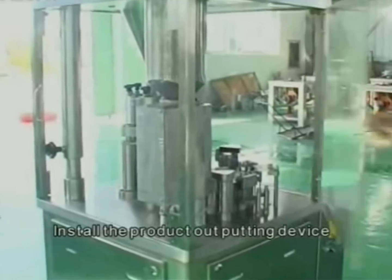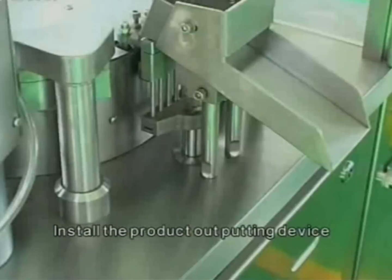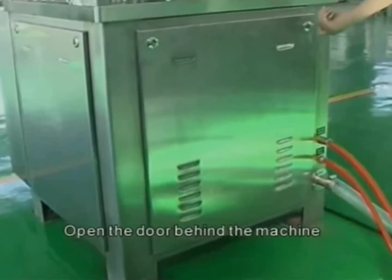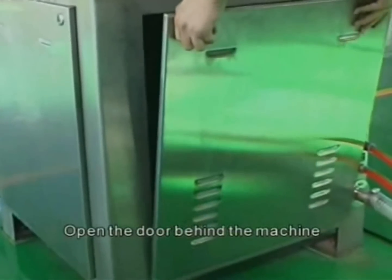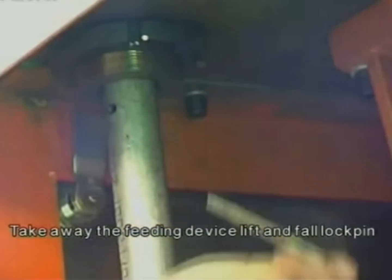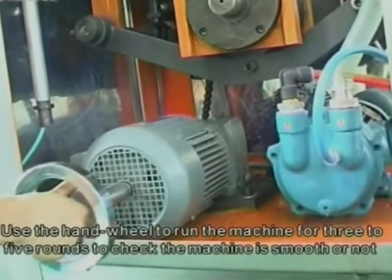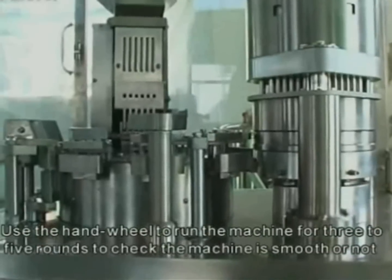Install the product outputting device. Open the door behind the machine. Take away the feeding device lift and fold lock pin. Use the hand wheel to run the machine for three to five rounds to check whether the machine runs smoothly.